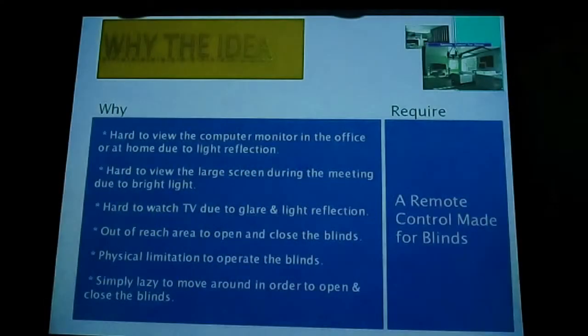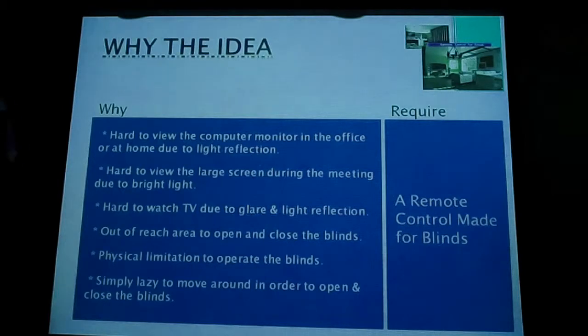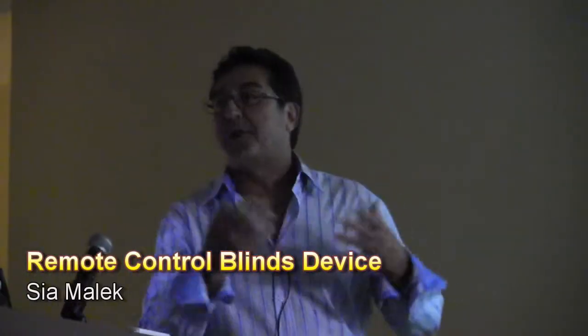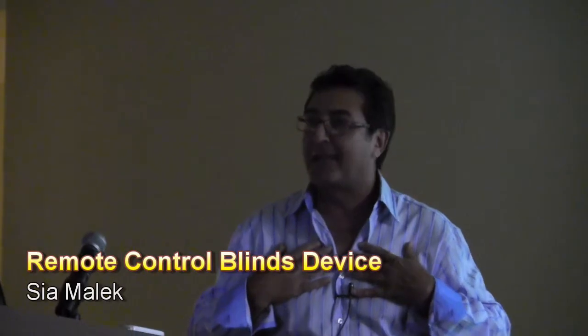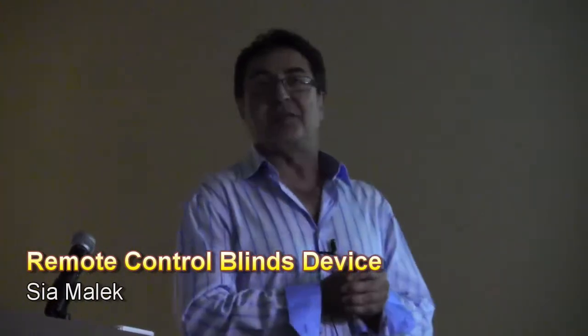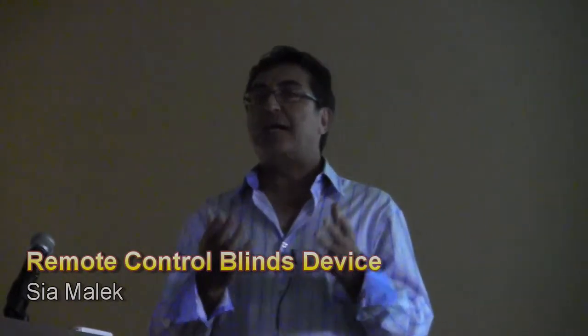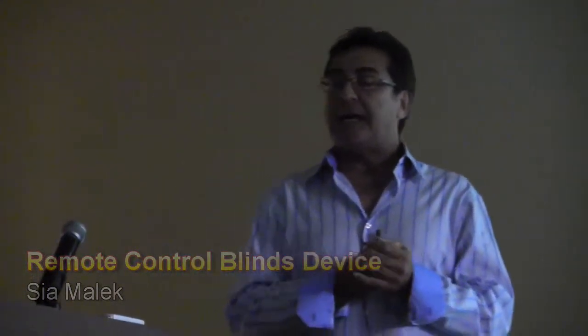The idea came from frustration. Many of you work in an office or at home watching TV, and the glare would not allow you to watch it. You have to constantly get up, close the blind, and open it again. You're simply too lazy or you don't want to do that — I'm talking about myself. Or you might have a physical limitation that prevents you from doing that. The answer was to have a remote control for blinds.